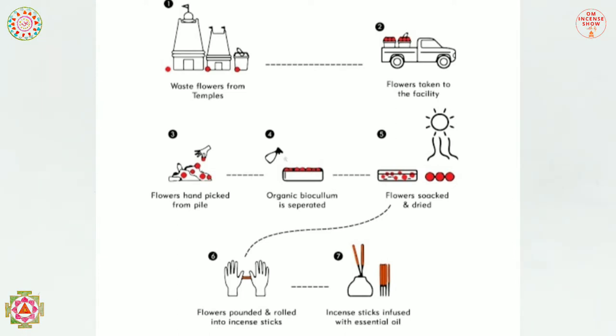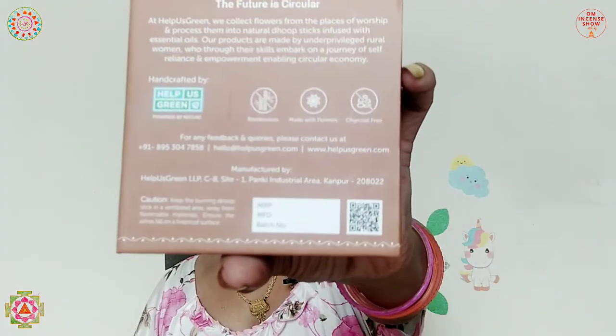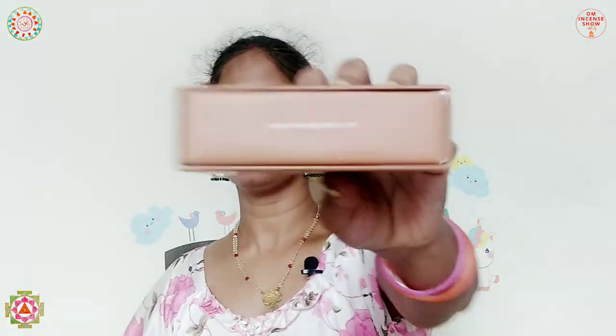The back reads: 'The future is circular. At Help Us Green, we collect flowers from places of worship and process them into natural dhoop sticks infused with essential oils. Our products are made by underprivileged rural women.' There are logos indicating bamboo-less, made with flowers, charcoal free, handcrafted, and powered by nature. The brand is based in Kanpur. The MRP isn't mentioned on the pack but I got it for 129 rupees.